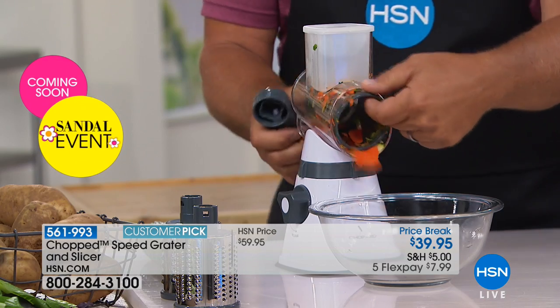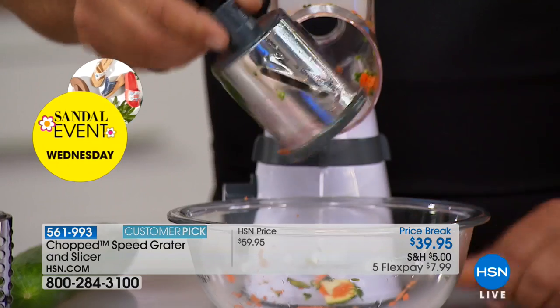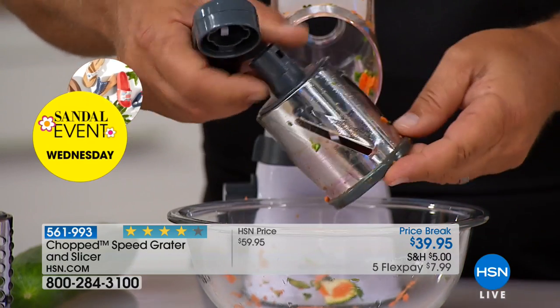The drums come out very simply for cleaning. All you do is take them to the dishwasher or rinse them off like a knife in the sink, however you want to clean them up.